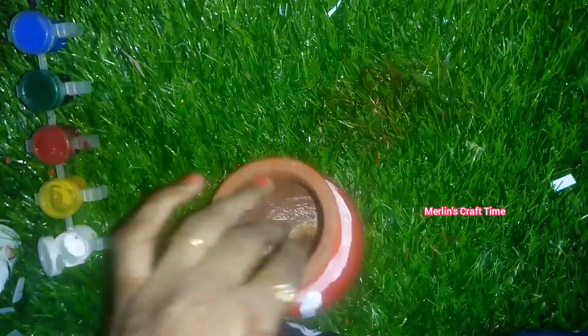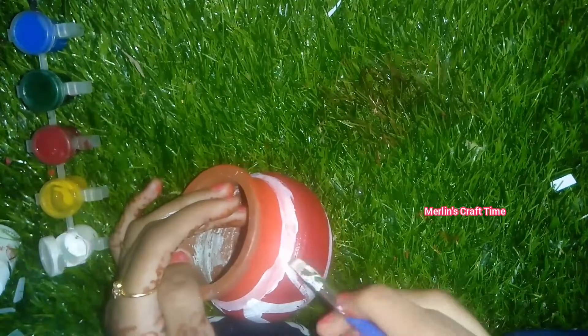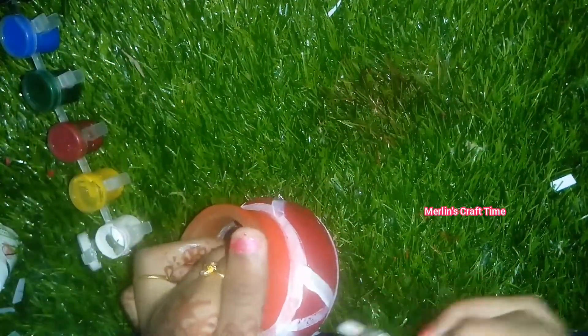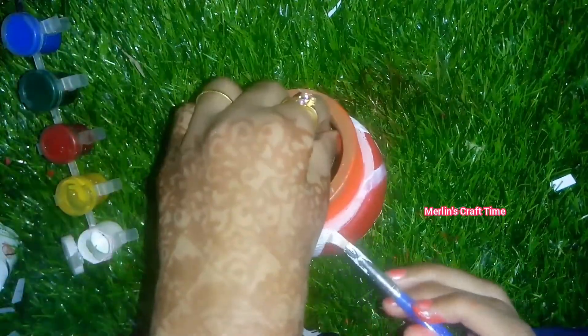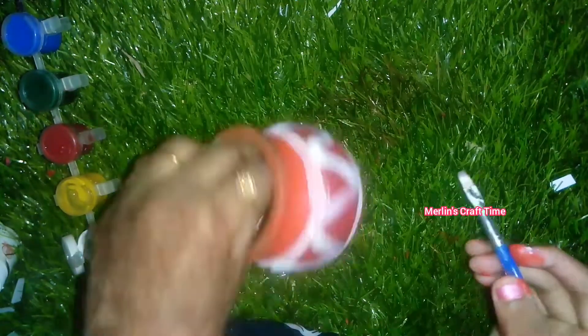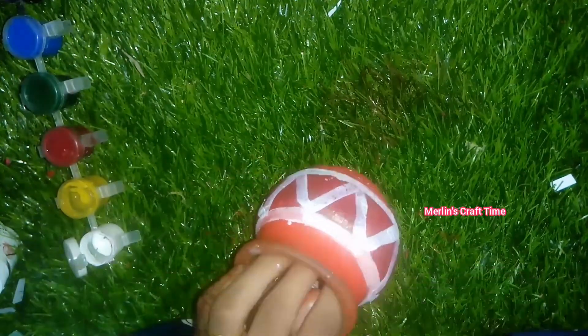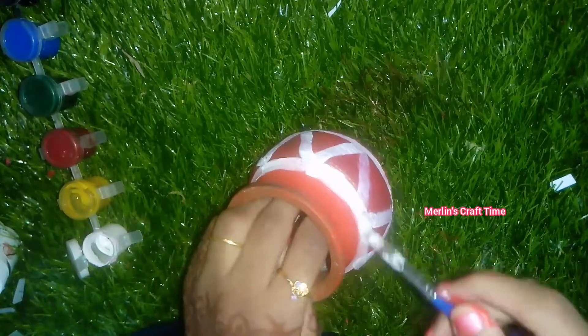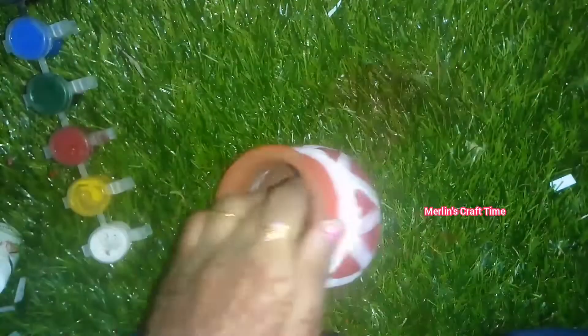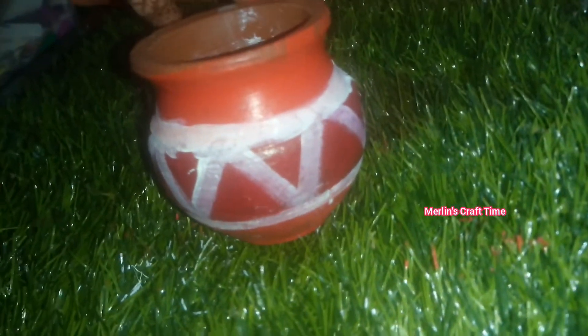It is important that you use a dart. This is a simple look for a traditional look. I will finish it very simply. I will show you how to paint. I will use the first idea to paint. Now I am ready to paint. It is a very easy idea.